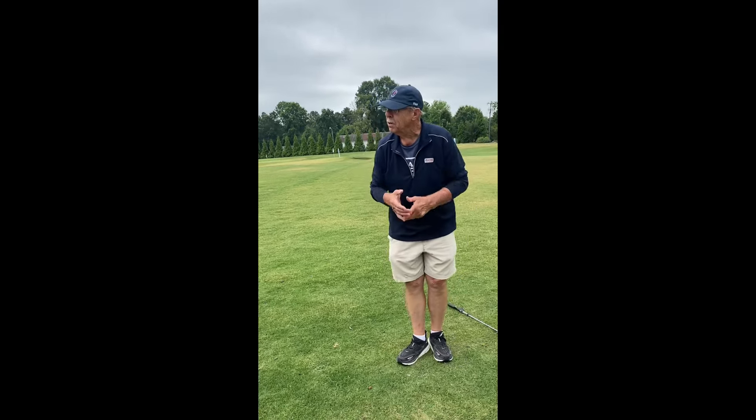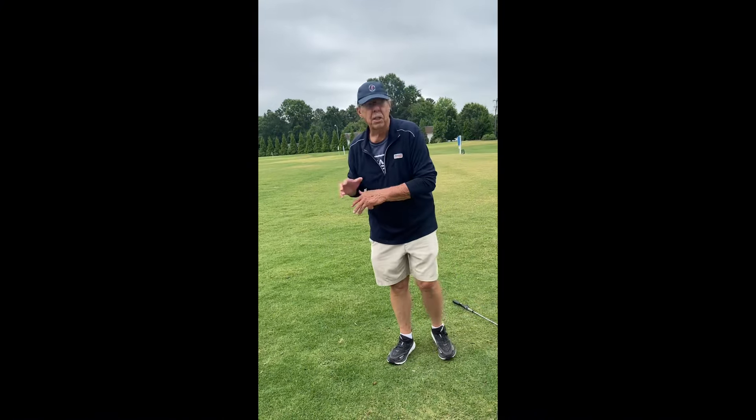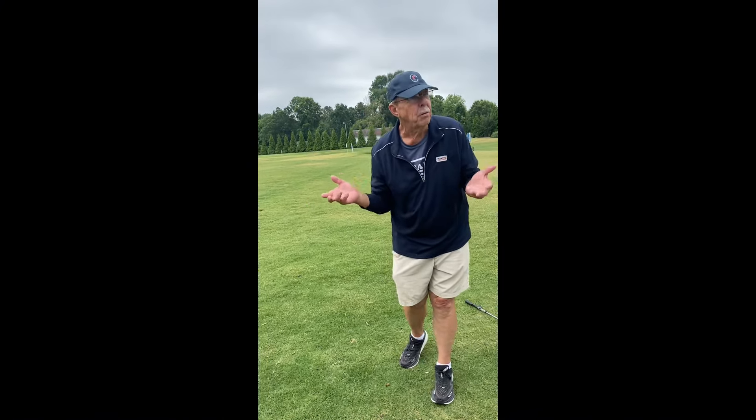So think PGA: good posture, good grip, good aim. You could still screw it up from here, but at least you're on your way to something.